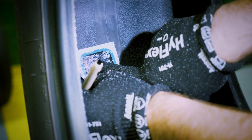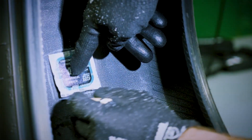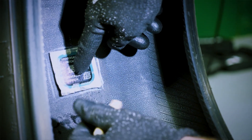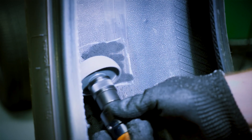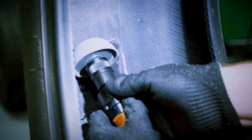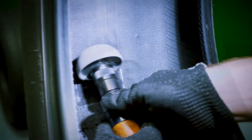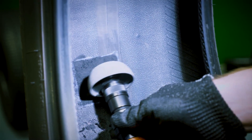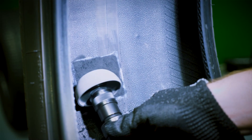Use the correct repair unit template to mark the area to be buffed on the inside of the tire. Lightly buff the repair area using a low-speed buffer with an 18 to 36 grit buffing rasp. Make sure not to use a buffer that exceeds 5000 RPM, as it may scorch the inner liner and cause a repair failure.